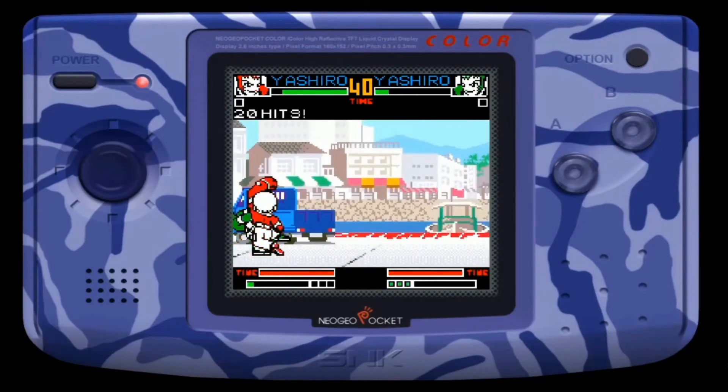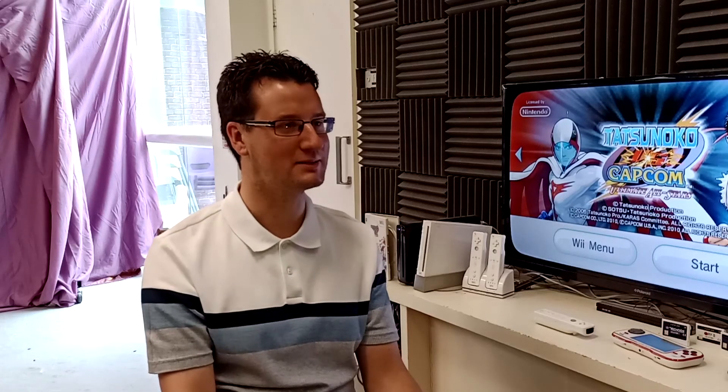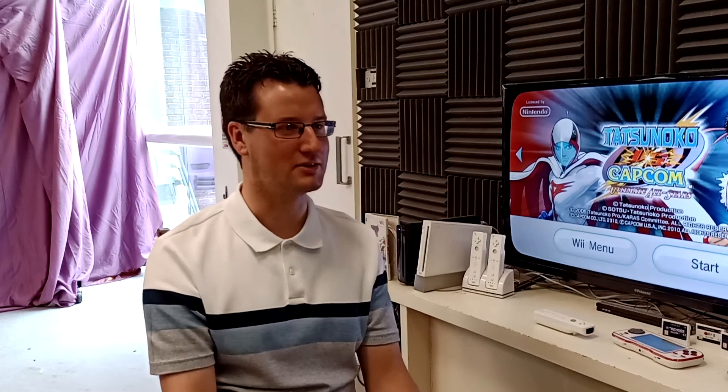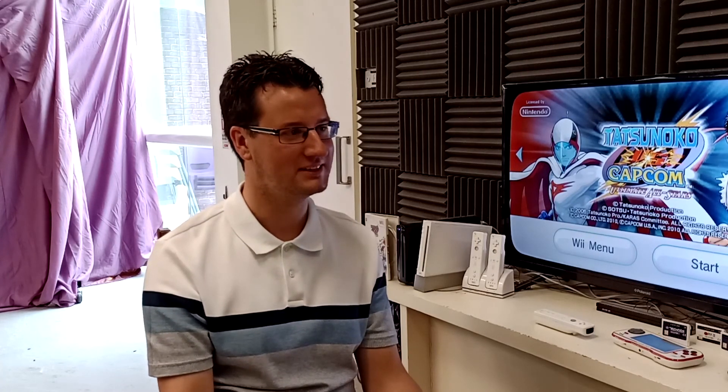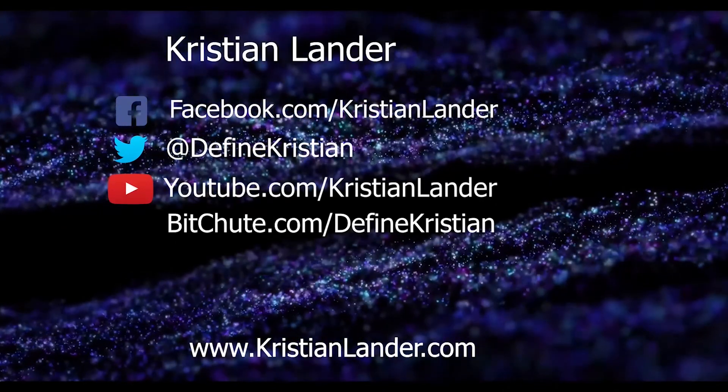Pretty good to dip back into nostalgia. Listen to that joystick once more - that nice micro switch there. Feels good. So James, thank you very much for giving me the inspiration to shoot this video. I'm looking to do many more with you. So let's just keep the ball rolling and see where we go. Until next time, I'm Defined Christian and I'll see you soon.